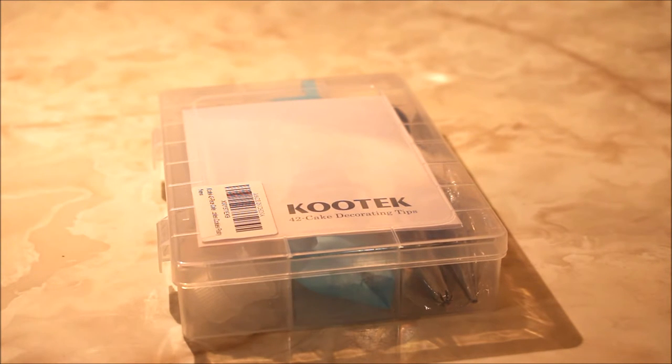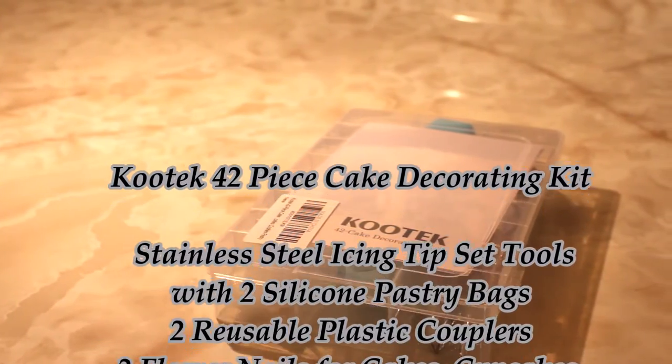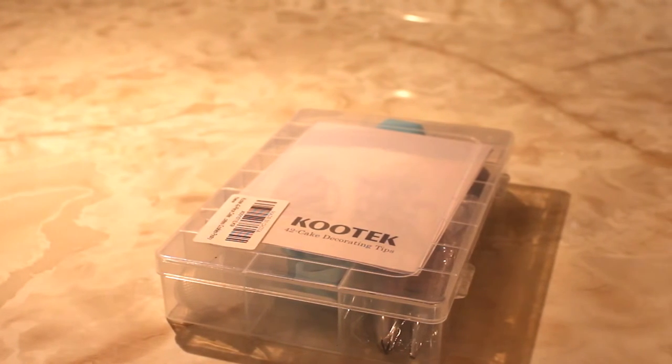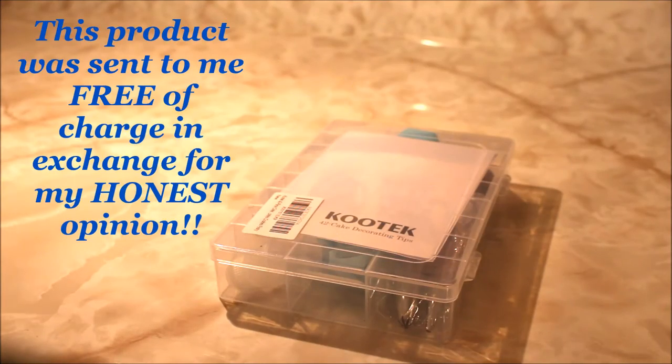Hey everybody, it is Elle here of Easy Living with Elle, and I'm coming to you guys today with a product review. I was contacted by Kootak to review this 42-piece cake decorating tip set, and I was so excited. I think that you guys will love this product. It's very easy and simple to use, but it does take practice. Here is how I received the product from Kootak.